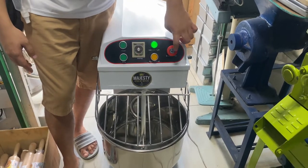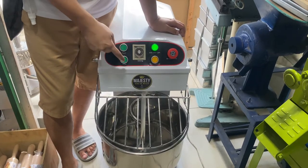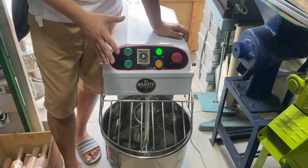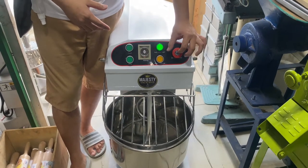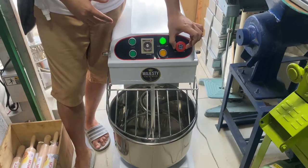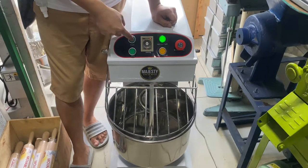So, pag nag-stop po ito, hindi nyo na ho yan mababalik — kahit pumindot po kayo ng ibang speed, hindi ho siya tutuloy. Ang kailangan nyo gawin: press nyo ho itong stop, then turn right para mag-release ho yung stop nya. Then mag-start po kayo ulit ng speed — subukan natin yung pass.